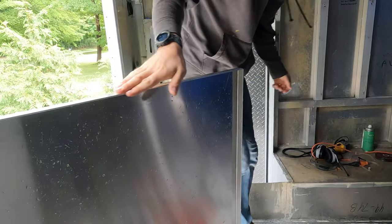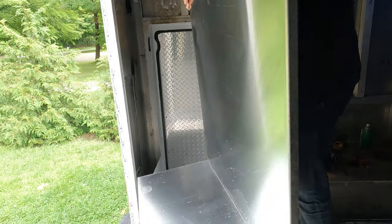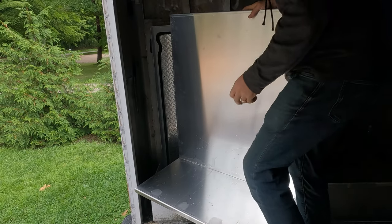We did one-eighth inch aluminum, just like the original, so it should be just as strong as the original.